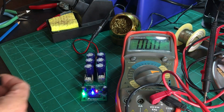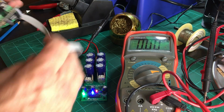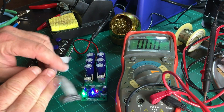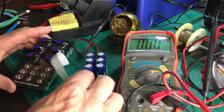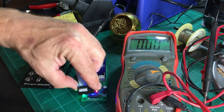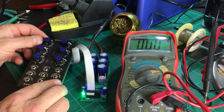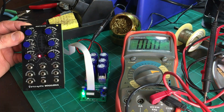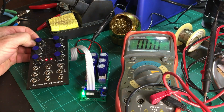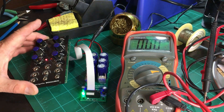Now the question is, will it actually be able to power up a Eurorack module? I'll be using my beloved Wogglebug as the test specimen — hopefully nothing terrible will happen. I see blinking lights! So we've got ourselves a device that can generate enough power to feed a whole bunch of Eurorack modules.